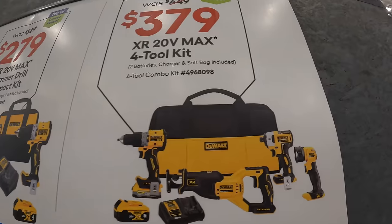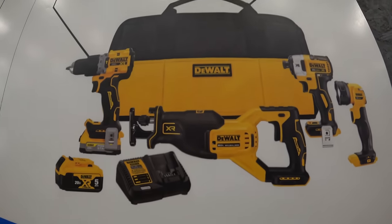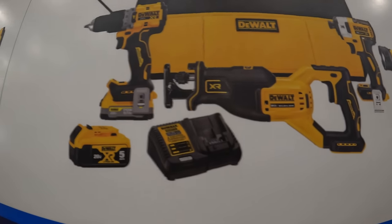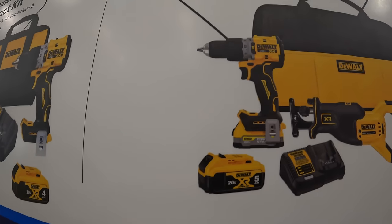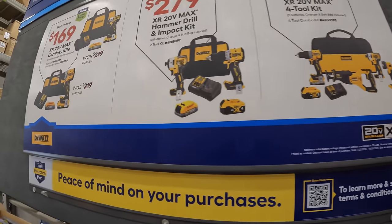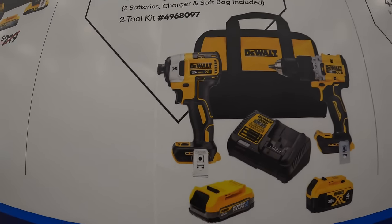The 4-tool combo kit includes a work light, XR impact driver — brushless though it's a very old model — full-size reciprocating saw, and the compact XR hammer drill. Comes with a 5-amp hour battery, 1.7-amp hour PowerStack battery, charger, and a bag. The impact driver is the DCF887, a very old model that probably shouldn't be in kits anymore.